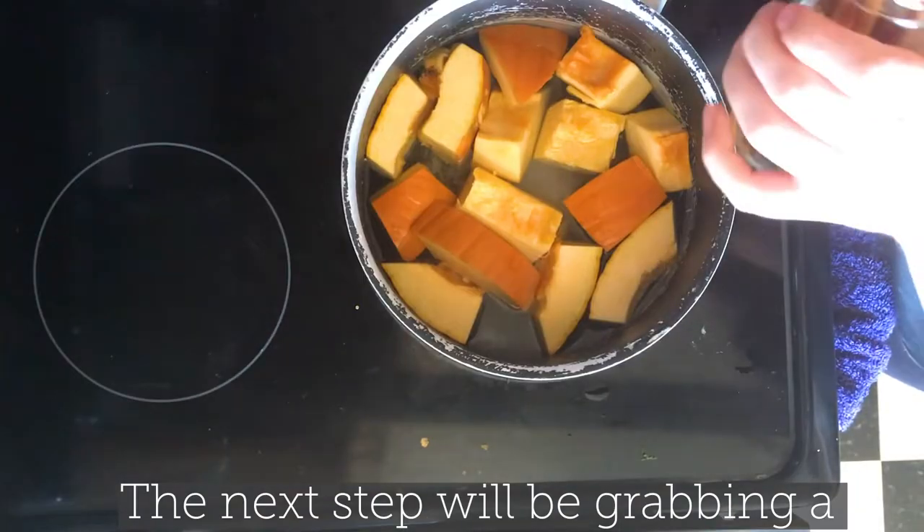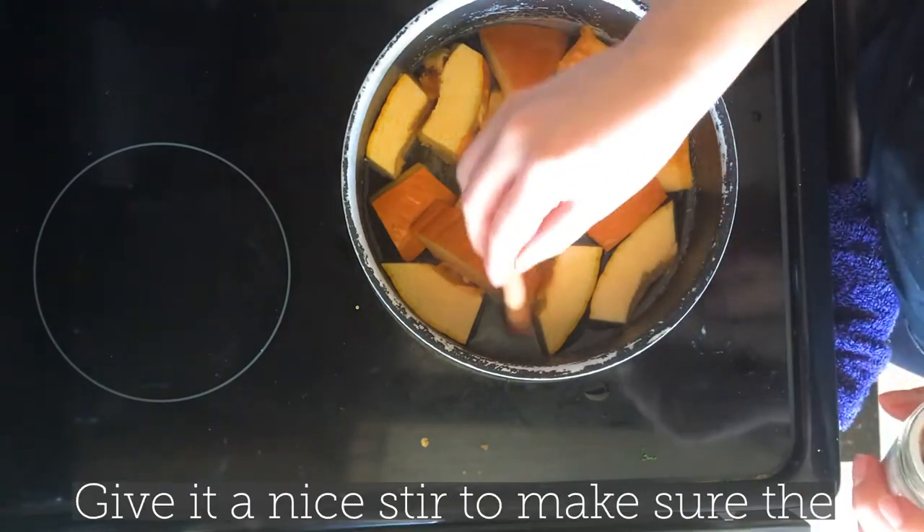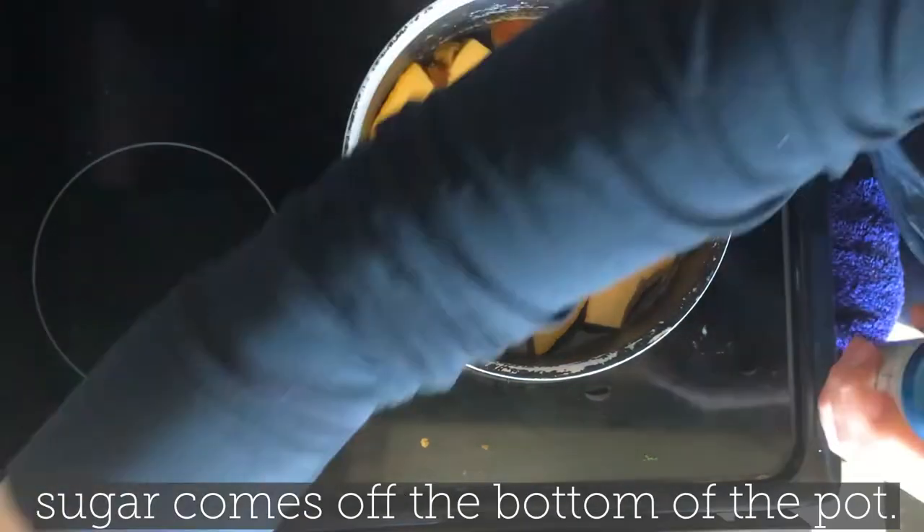The next step will be grabbing a cinnamon stick and placing it in the mixture. Give it a nice stir to make sure that the sugar comes off the bottom of the pot.